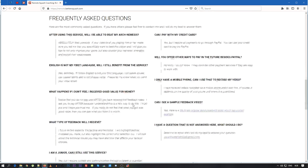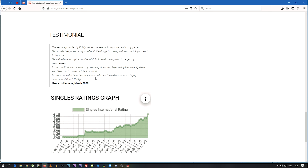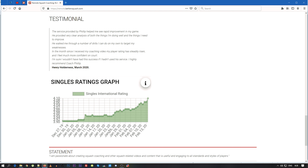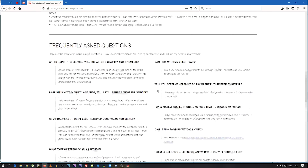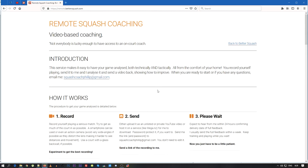I'd like to highlight this testimonial from Henry Holderness. I sent him his analysis on the 20th of January, and then you can see his ranking went down and then came back up. I can't say whether my analysis helped him or whether he started working harder, but it's clear that something changed and I hope my analysis was part of that. So that's the Remote Squash Coaching page.